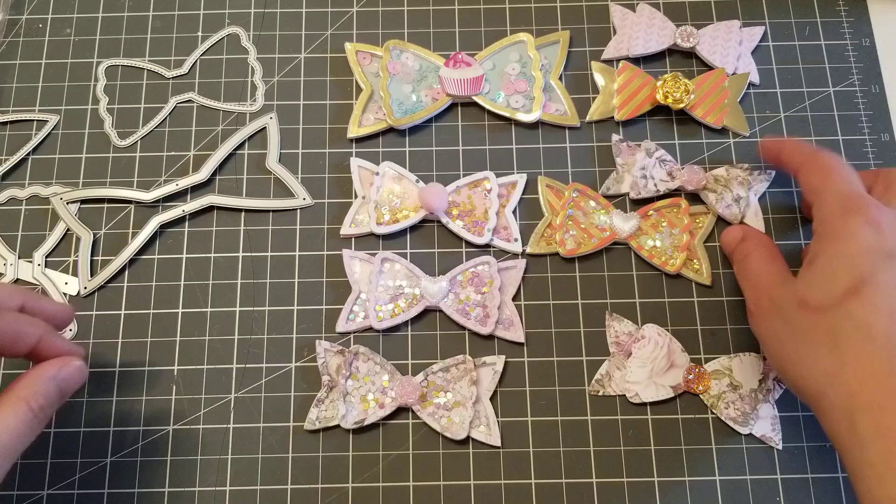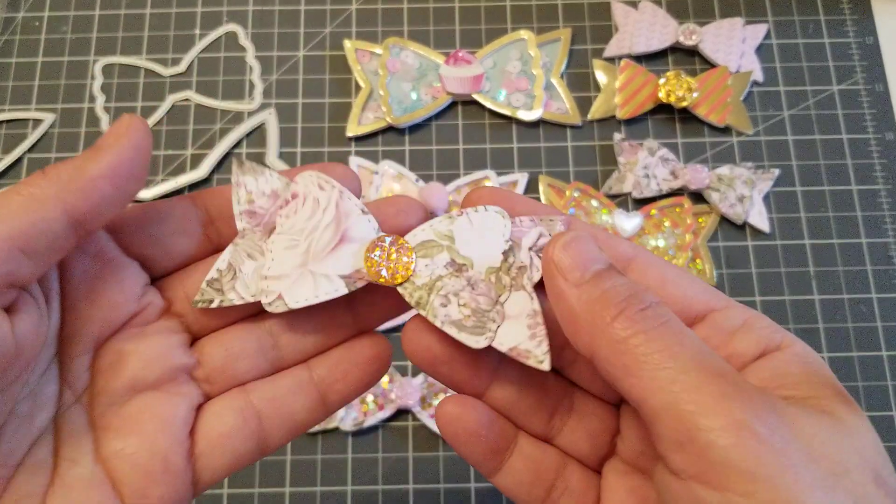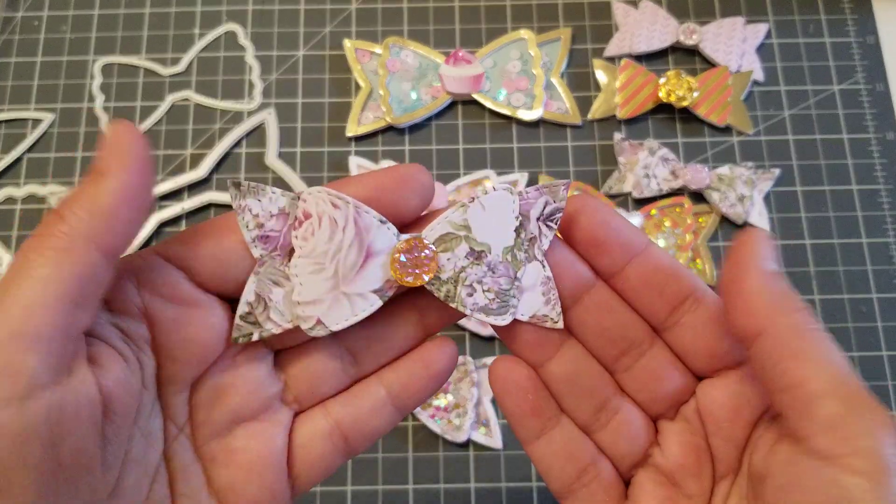And if you don't want to do the whole shaker thing, you can just do a regular flat bow, which is still cute too.